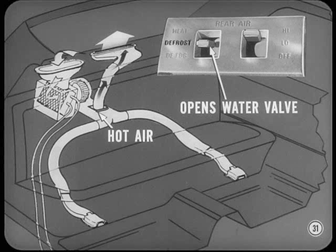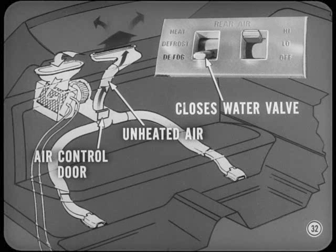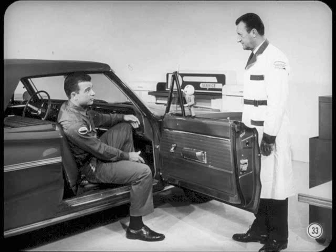With the vacuum switch set for defrost, the water valve actuator opens the water valve, sending hot water to the heater core, and the air door actuator directs hot air upward and out through the package shelf duct to defrost the rear window. In warm weather, you may want defogging without heat — when the vacuum switch is flipped to defog, the vacuum actuator in the engine compartment closes the water flow valve, and the air-control door directs unheated air upward and out through the defog duct in the package shelf.